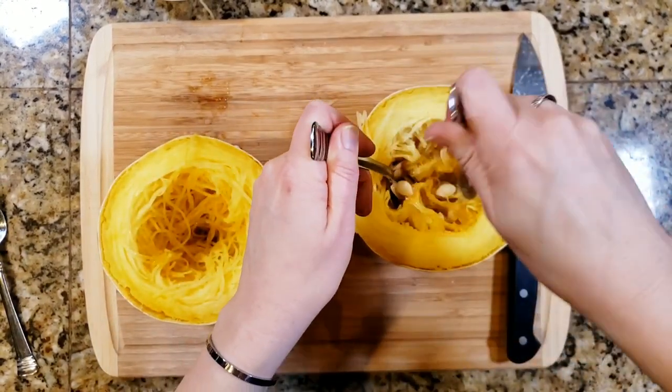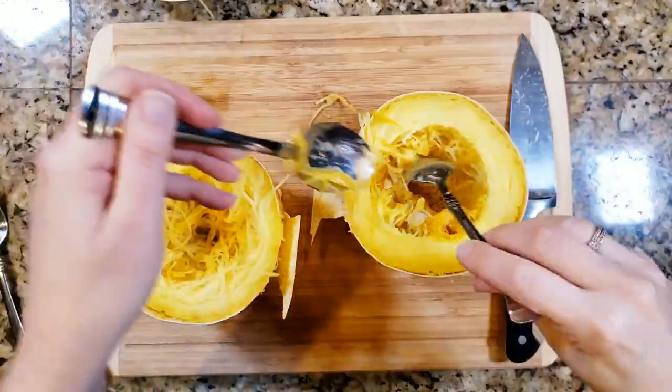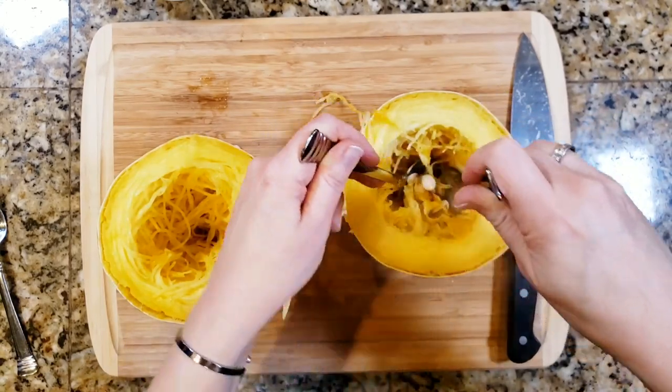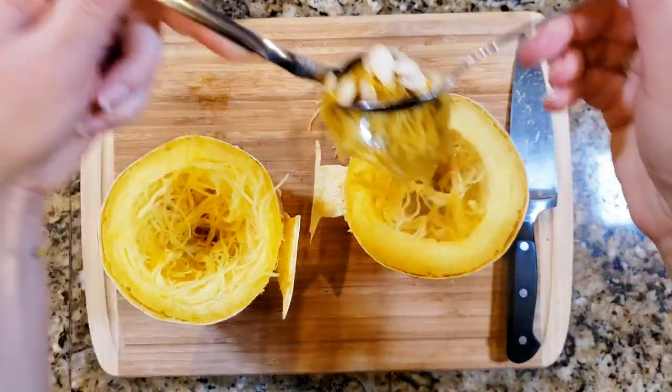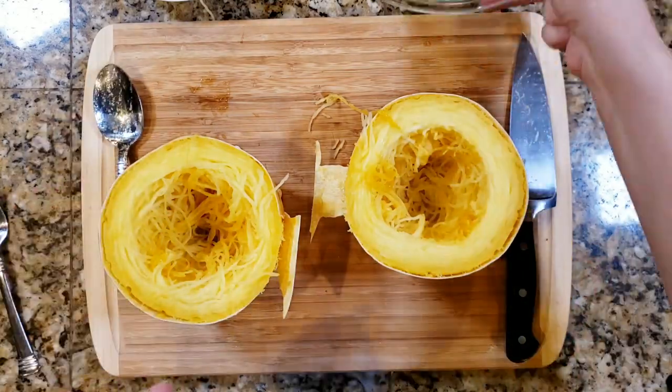Getting the last few seeds out. And if I wanted to, I could keep these seeds and throw them back in that air fryer oven and toast them up — make like pumpkin seeds with them. That wouldn't be too bad, my kids would love that.